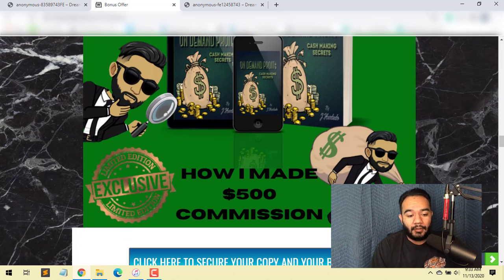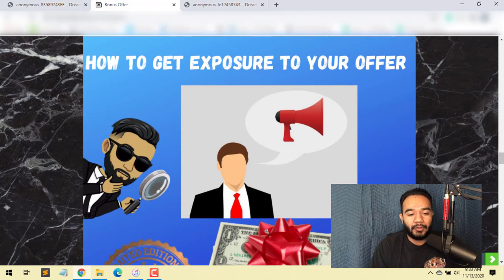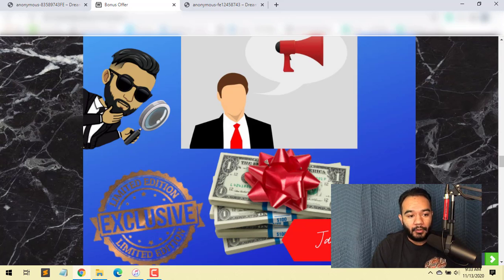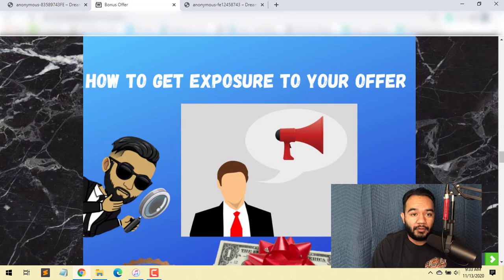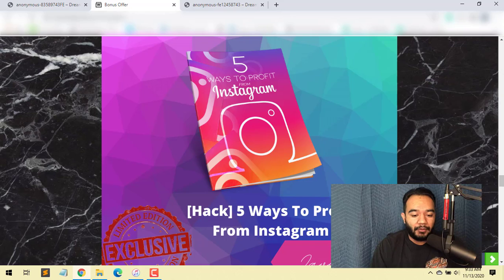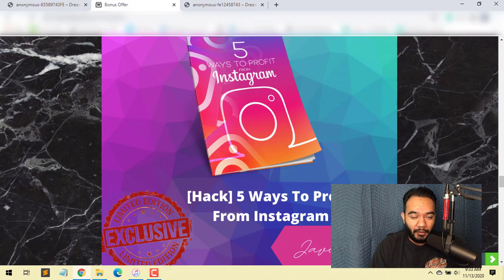Bonus number three is five ways to profit from Instagram — I'll show you how to profit from Instagram, which goes hand-in-hand with Face Cover. It's a complete no-brainer and you'll be able to make sales using these methods with Face Cover as well. Bonus number four is my secret to ranking — I'll show you a quick secret of how I rank my content, get it more exposure, and use powerful backlinks. Bonus number five includes all the vendor bonuses that the vendor is giving through me to you.